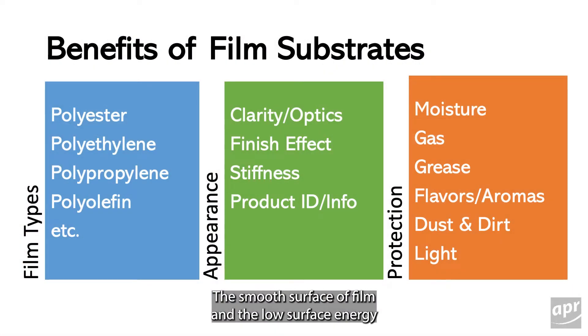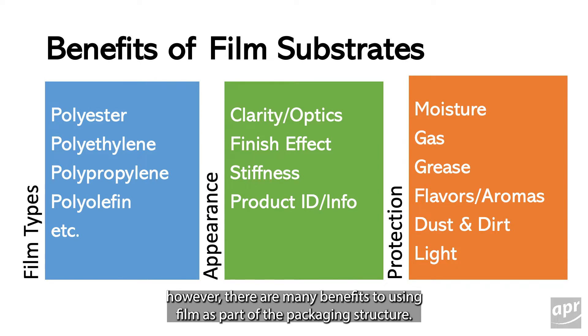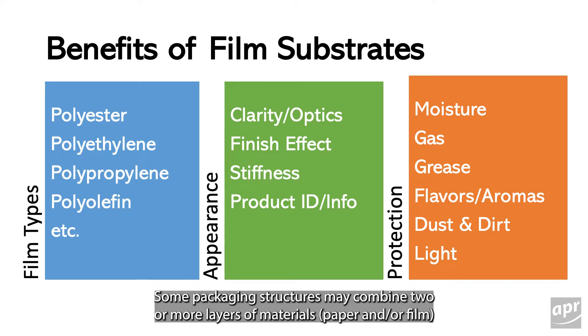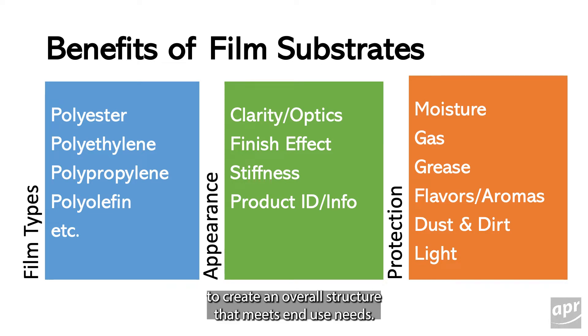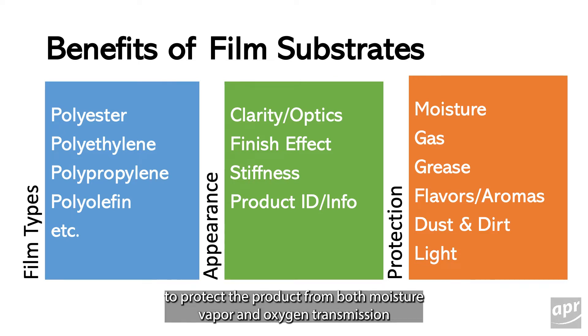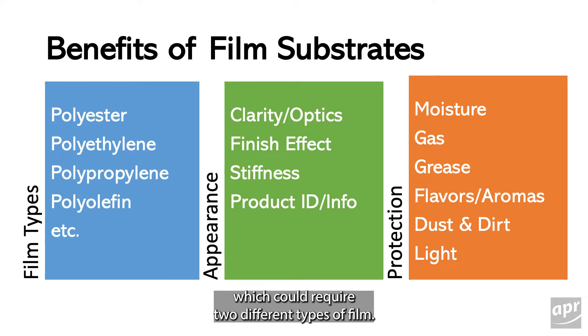The smooth surface of film and the low surface energy make it more difficult to print than paper. However, there are many benefits to using film as part of the packaging structure. Each film type offers different advantages. Some packaging structures may combine two or more layers of materials — paper and/or film — to create an overall structure that meets end use needs. For example, it may be important to protect the product from both moisture vapor and oxygen transmission, which could require two different types of film.